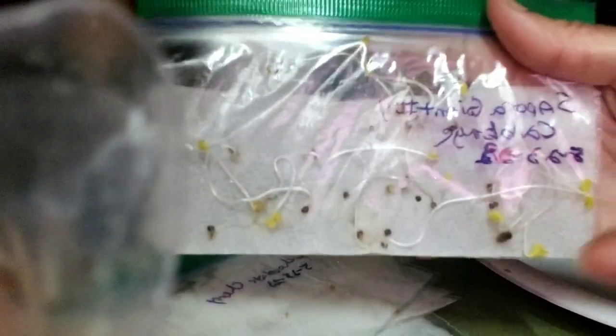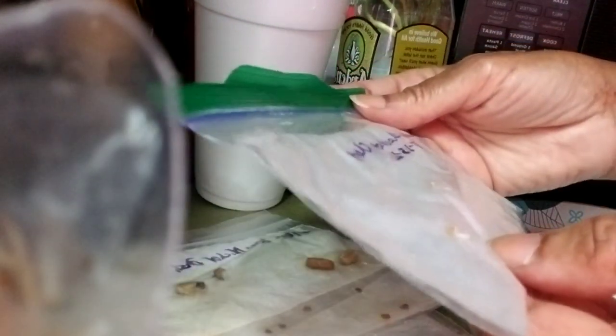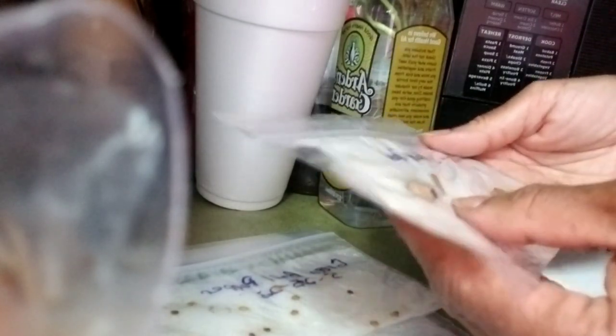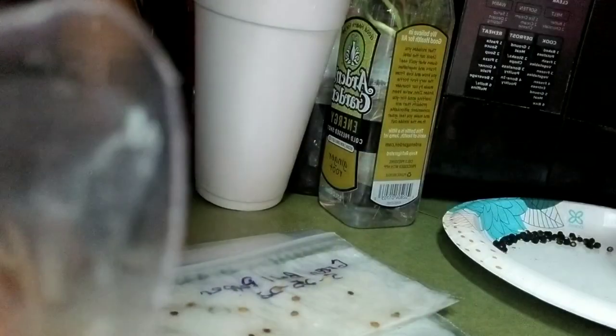But this cabbage right here — I don't know if y'all can see the roots — that's some good stuff right there. That's how you know. These are the chocolate cherry tomatoes, I only did about three and they are good. I don't know if you can see the roots coming out but those are good. These right here — the filet bean, Michelle or something — nothing's rooting, so those are no good.